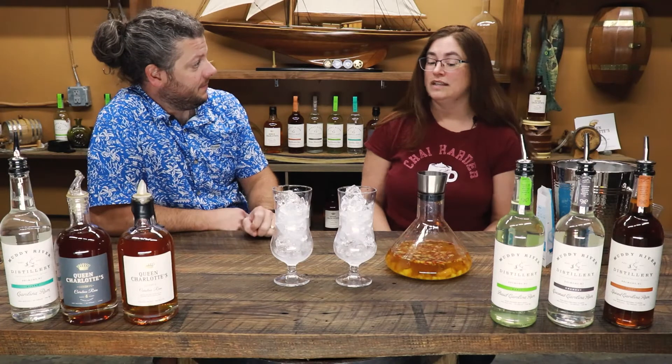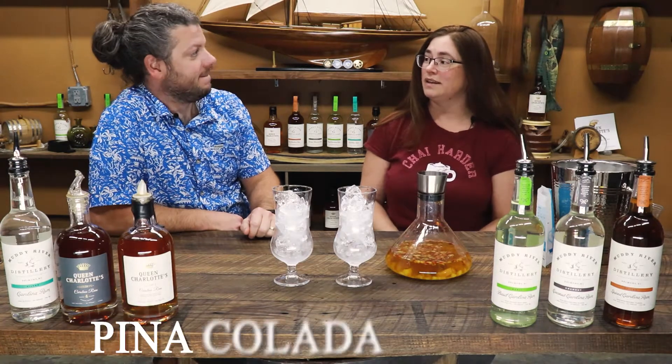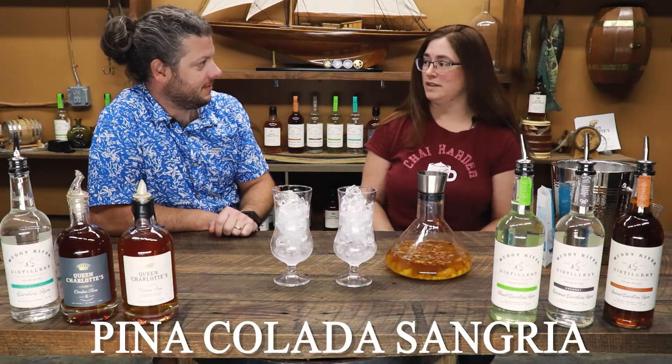So what are we making today? Today we are going to make a pina colada sangria. Super easy.